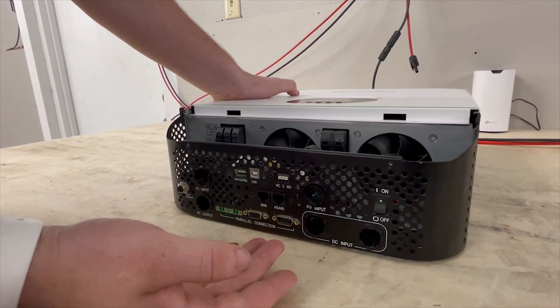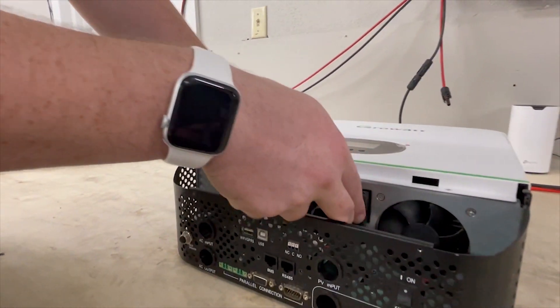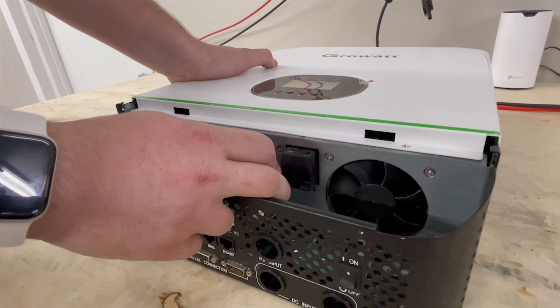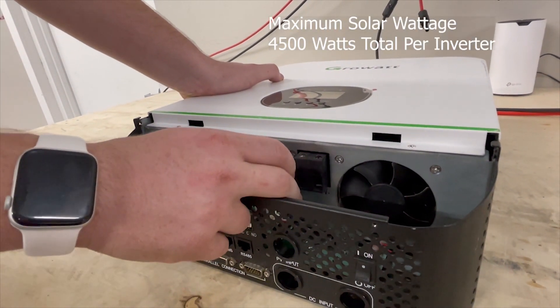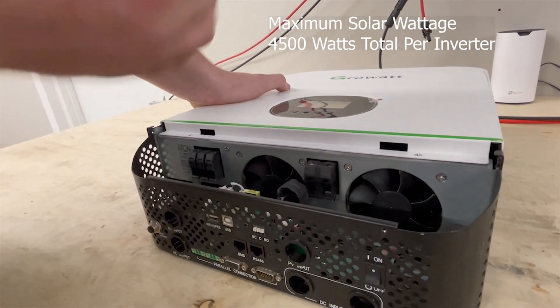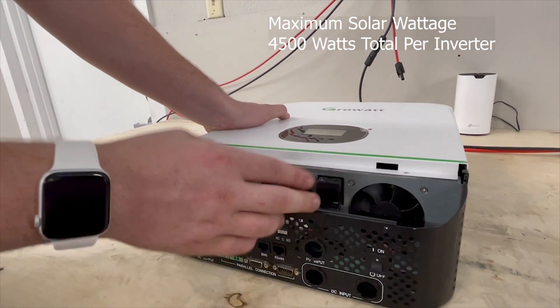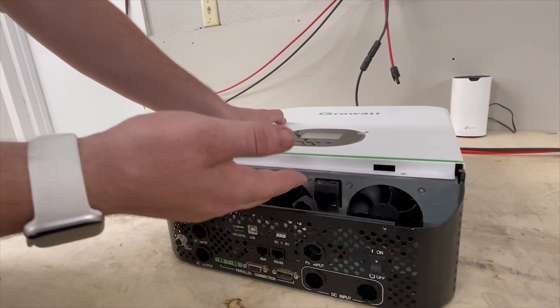On the solar side, which feeds into these PV inputs, the maximum wattage you can use is 4500 watts. You want to keep your solar panel array under 4500 watts.